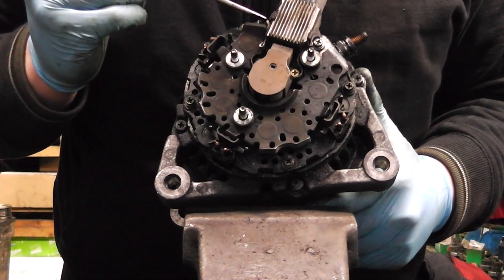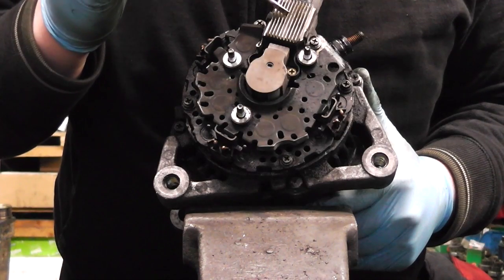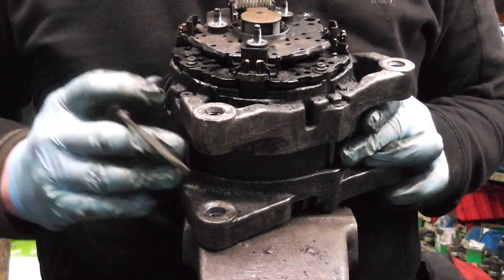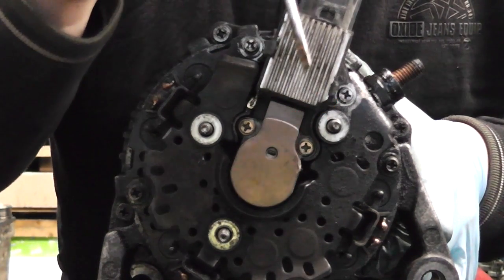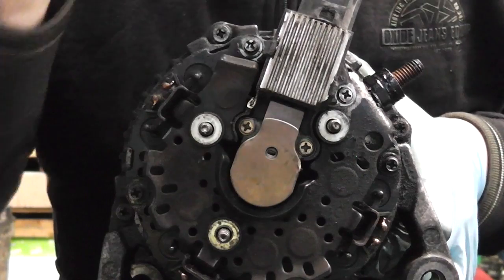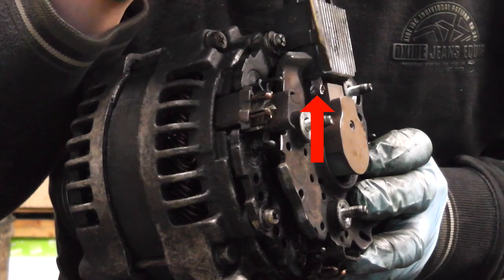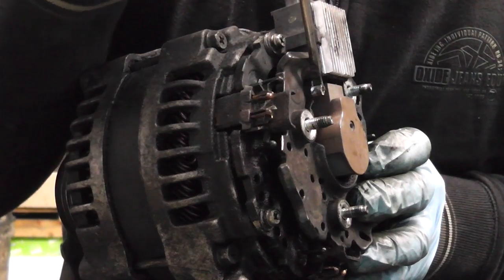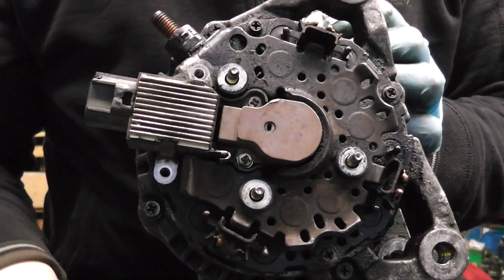The rectifier is held by a few Phillips screws — one here, one there, one here, and one here. But before we move the rectifier we have to remove the brush box and the regulator, and we have to disconnect the wires coming from the stator. The first step is to remove two Phillips screws holding the regulator and two Phillips screws holding the brush box. There's also a little connection here that joins the regulator with the rectifier — use a small screwdriver to break it open as it's just slightly fused.